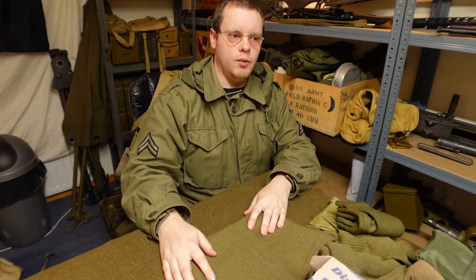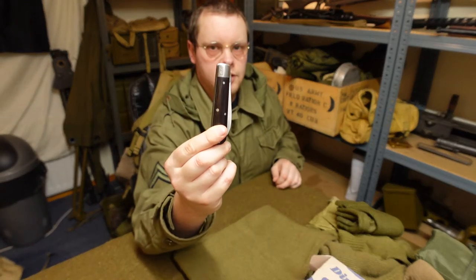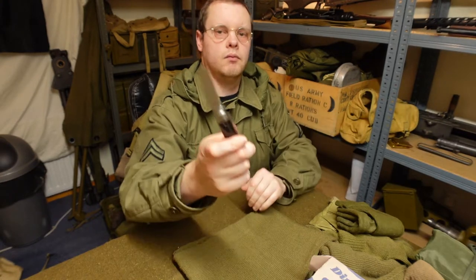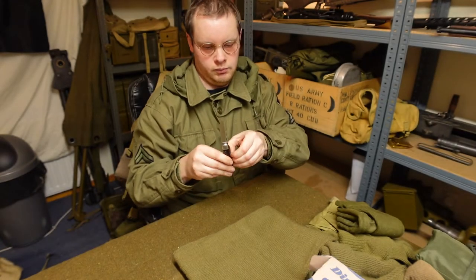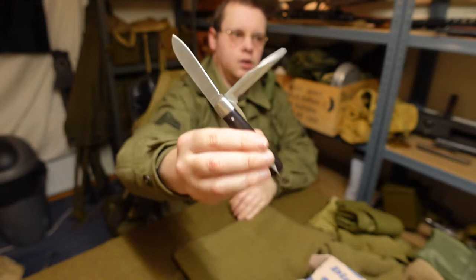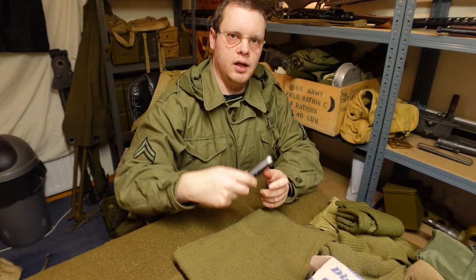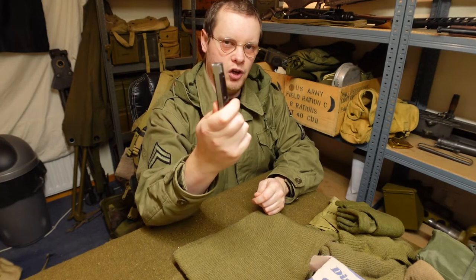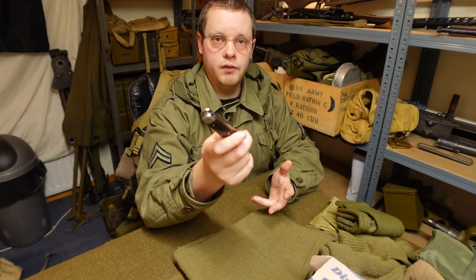The last item I keep with me is one of these little knives — a reproduction of the engineer one. Just a very simple little flip-out blade. I keep it with me if I need to cut through a bit of rope or anything like that. This isn't meant to be an 'every soldier had one of these' thing — I just keep it because sometimes it's handy.